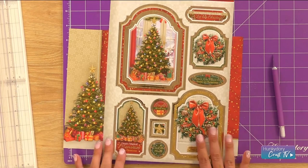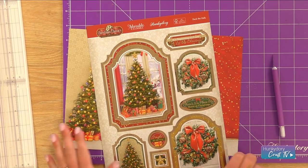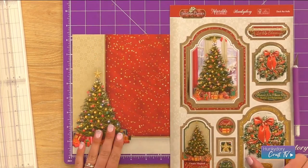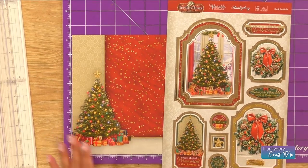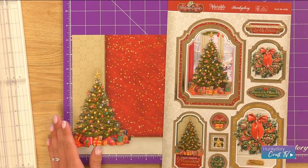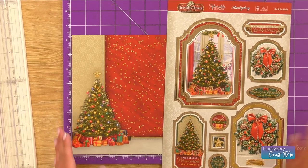Hi, today I'm going to be showing you what you can make with your Christmas Blockbuster. We're going to be using the Christmas Classics range today and we're going to make a card using our Deck the Halls topper set. We've gone for the printed cardstock for this project. We're not going to need a card blank - we're going to make a foldback using the cardstock itself and we're going to pop some toppers on as well. So let's get started.